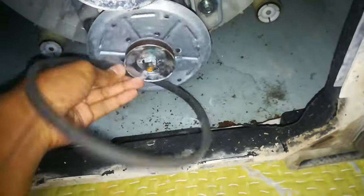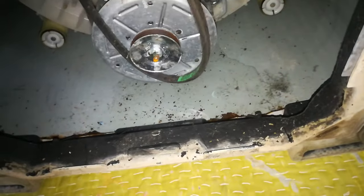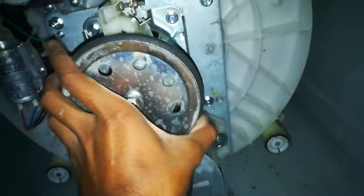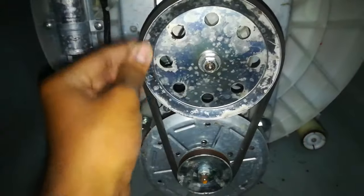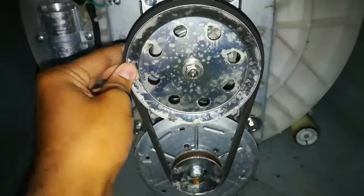Sorry guys, I will make it clear. I have made that belt upside down and I'm trying to fit it inside. After that you can see the belt is tightened now. This can fix the basic problem, which is spinning.